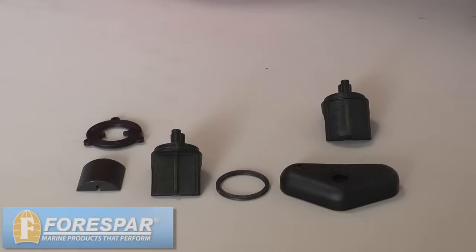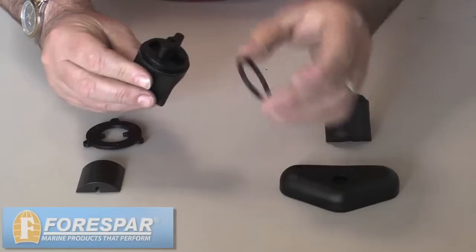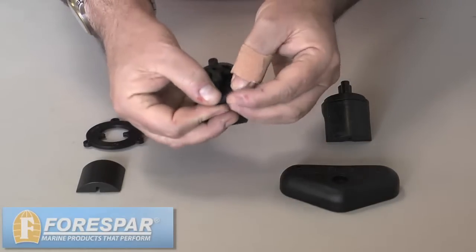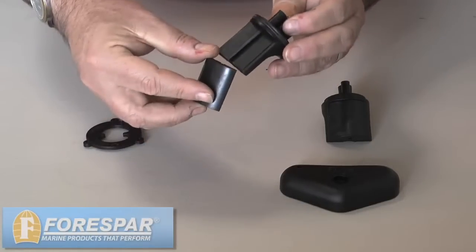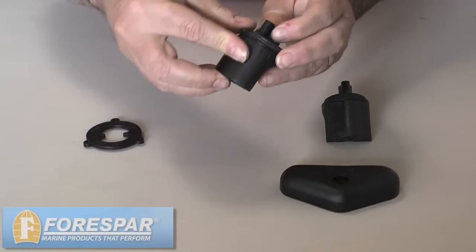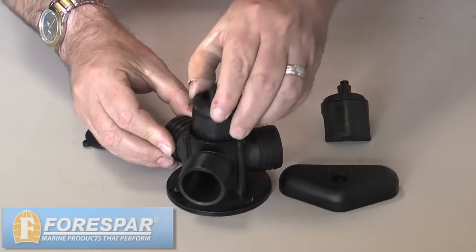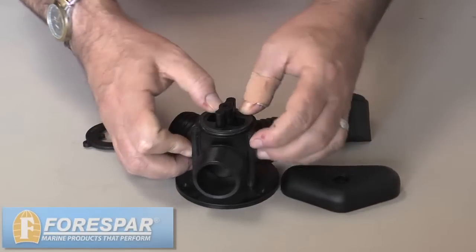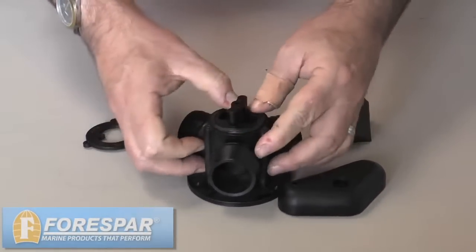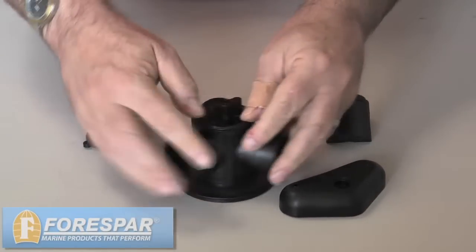The basic assembly for the Y-Valve Repair Kit is: you take the wiper and you install the o-ring on the top of the wiper. You install the blade onto the wiper. Then you take the valve body and insert the wiper assembly down inside the valve body, pushing the o-ring down in there, making sure it's seated.